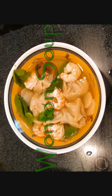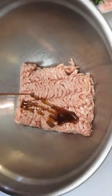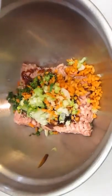Welcome to the Poor Man's Gourmet Kitchen, where we share gourmet recipes at a low-budget wonder. Now check this out. Half a pound of pork here, and I'm adding oyster sauce. Now some carrots, scallions, and cilantro.